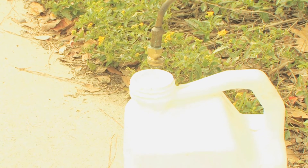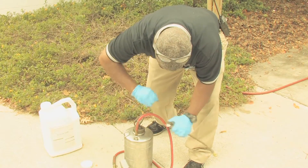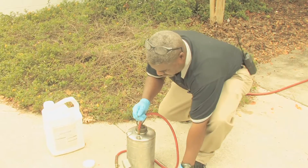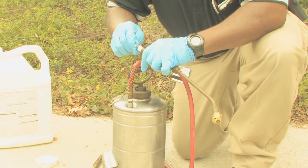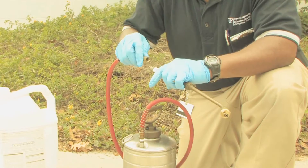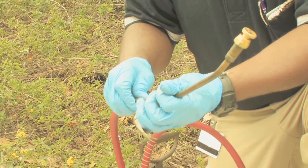You not only stop with cleaning the tank, but you need to also clean the strainers. Each sprayer is going to have a strainer that needs to be cleaned so that debris doesn't build up and clog the nozzles.